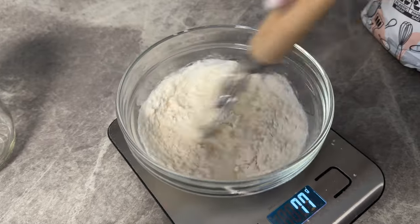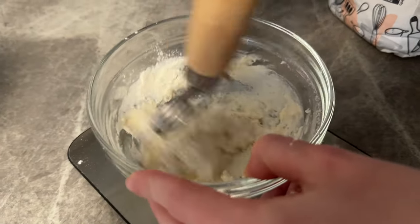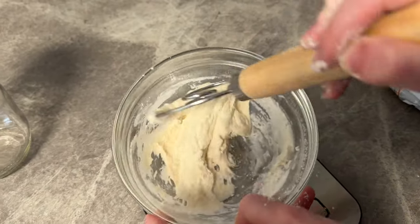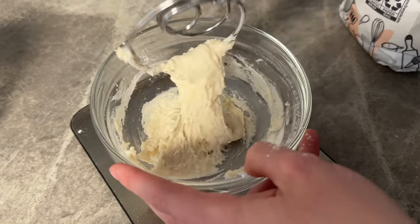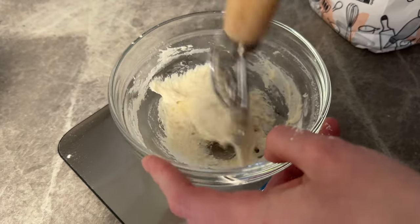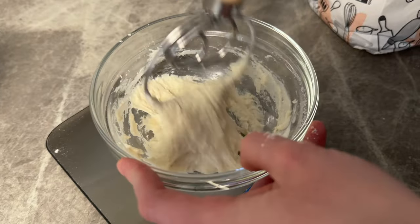Now that we have our 25 grams of flour, we're going to go ahead and incorporate all of those ingredients together to have a nice healthy starter. There are two methods for how often you can feed your sourdough starter: option one is to let it live on the counter and feed it once a day, while option two is to let your sourdough starter live in the fridge and feed it once a week. This is all based on how often you want to use that starter, as it triples in size every time we feed.